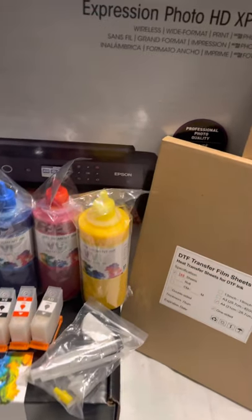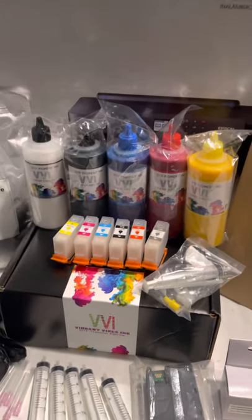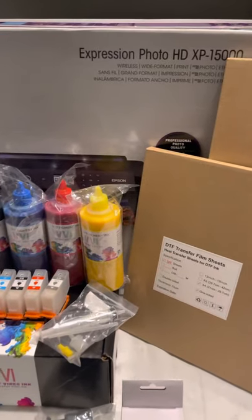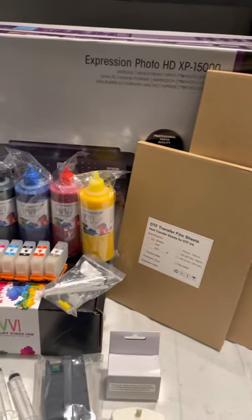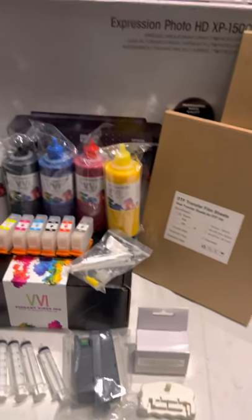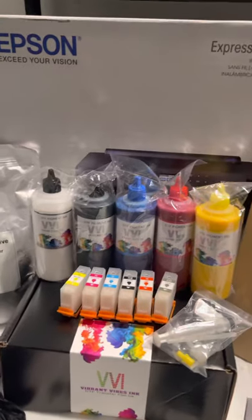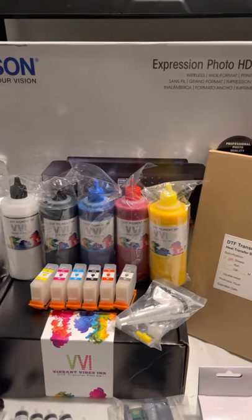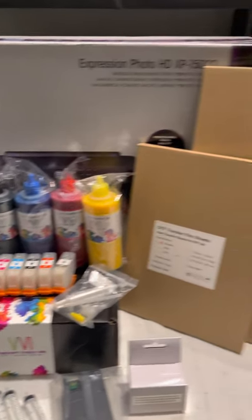The only thing you have to do is be a member of the Vivant Vibes Inc group, subscribe to my YouTube channel, and subscribe to Jason's YouTube channel at South Bay Creation. That's it. Somebody is going to win this whole setup. The XP-15000 will already be converted — once you receive the package, you just put ink in your cartridges, put them in, and start printing. We're going to choose someone; not sure yet if we'll do a drawing or a random selection with numbers.